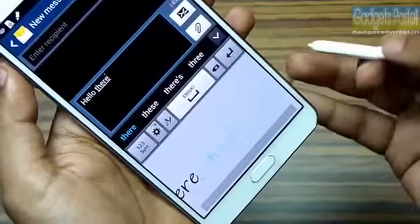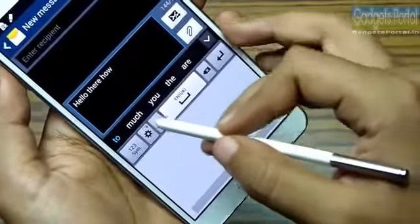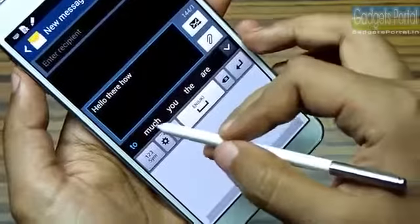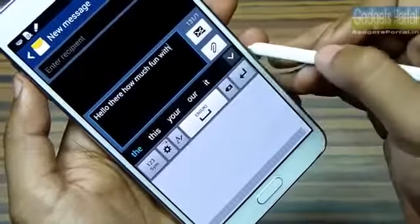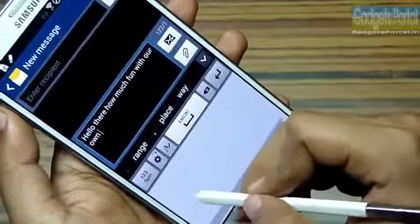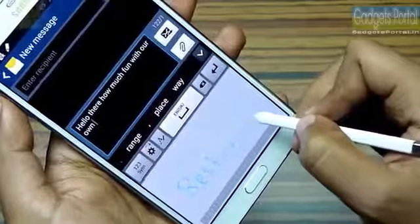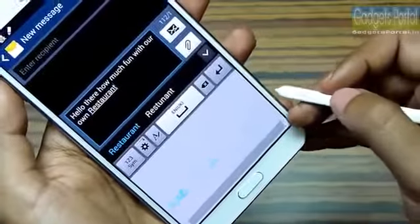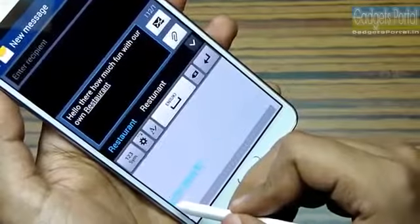The interesting part is you get suggestions from the phone, which is very handy while writing common phrases or sentences like Happy New Year or Happy Birthday. There is also an autocorrect feature in handwriting mode which works really nicely, so next time while writing with the S Pen, don't bother about spelling mistakes.